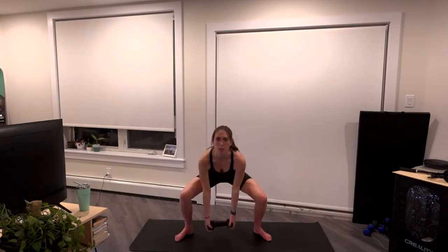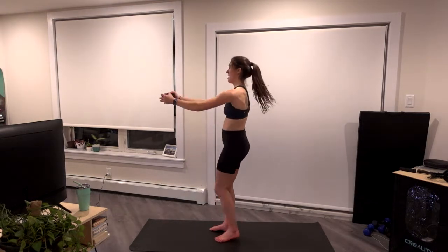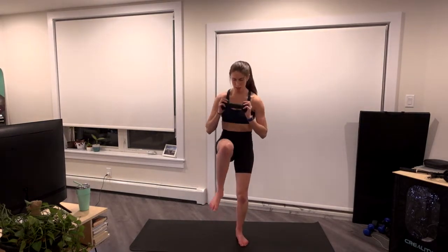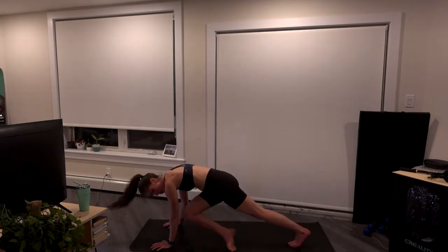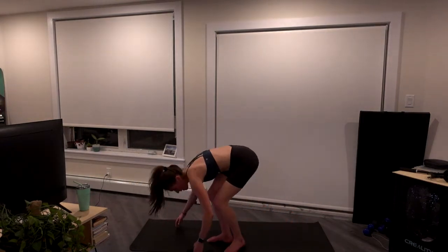Almost there. Last one — sumo, curl, press. Extend those arms out, drive that weight to your chest as those knees come up. Five seconds, then we're back to that high plank. Come on down. Always the option here — if you need that rest, you can only do 10 seconds of the plank, that is fine. We have two rounds left after this last two minutes of this EMOM. Come back up, let's go second last time — jack, sumo, curl. Extend those arms out, drive that weight to your chest. Don't drop it.